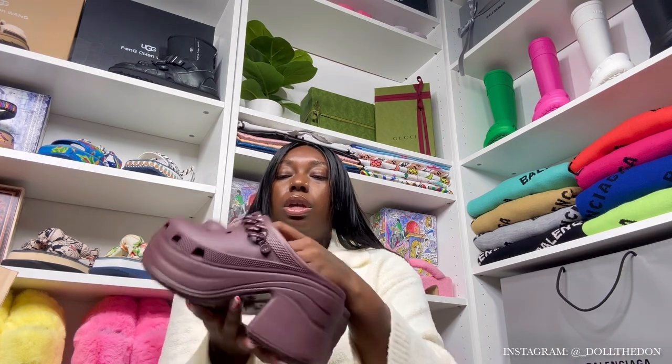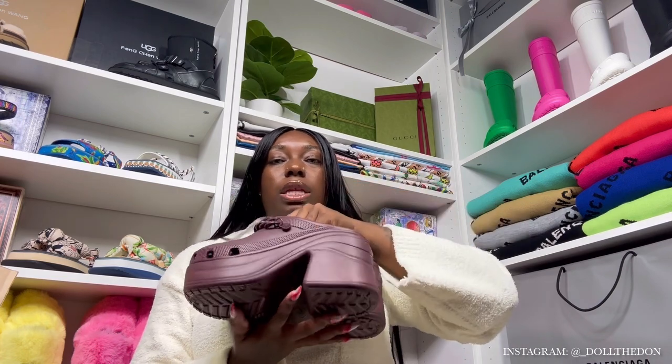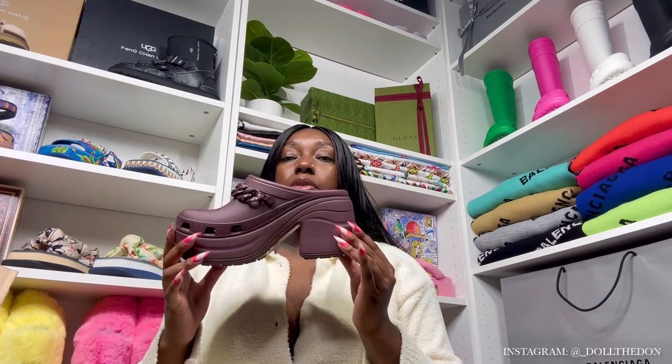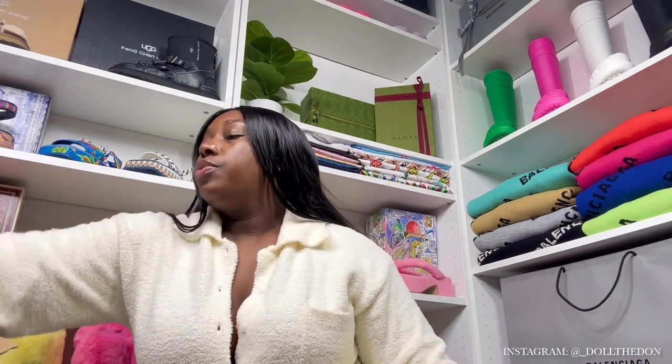Dark Cherry — I did go ahead and order my normal size because people were saying they run true to size. Here's how the bottom looks, and here's the platform — I think this is a two or 2.4 inch heel, so it is high. For my tall girls, if you don't want to be taller, might not be for you. But for everyone worried about ankle breakers — look how chunky they are. You will be able to walk in these, they will be sturdy. It doesn't have a back strap but it does not break your ankles — you're gonna be good and look fabulous.